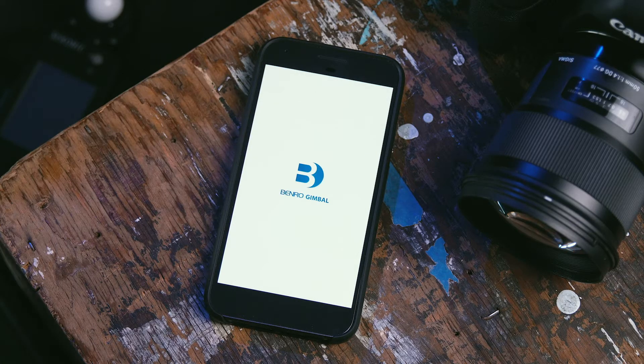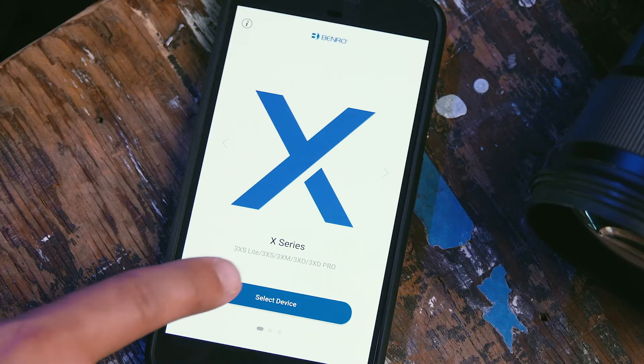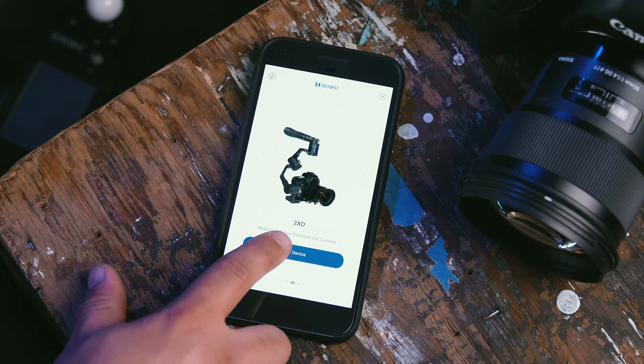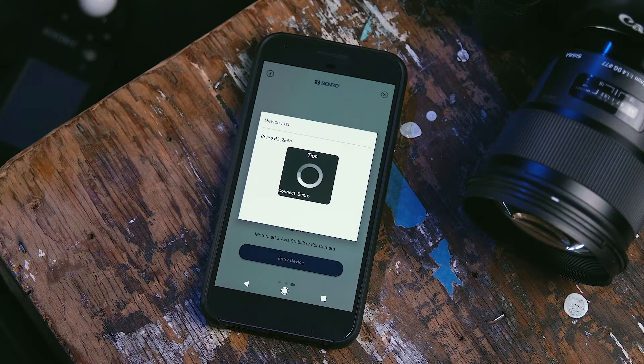Launch the Benro Gimbal application. Select X-Series and then press Select Device. Now choose which stabilizer device you will be using. Once selected, press Enter Device. You will be prompted to pair with nearby devices that are powered on. Select your device.